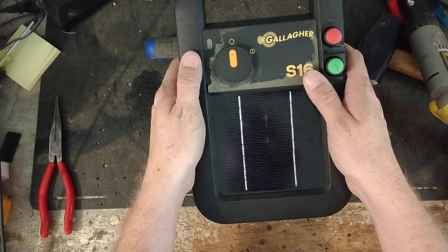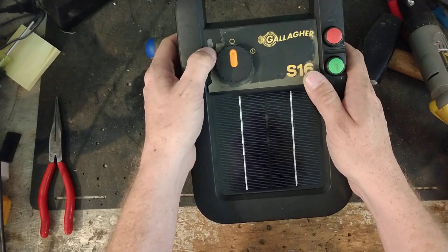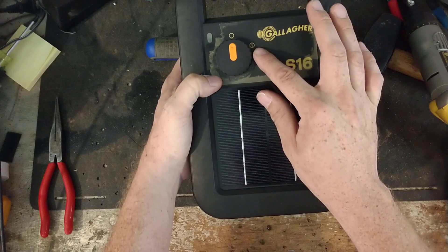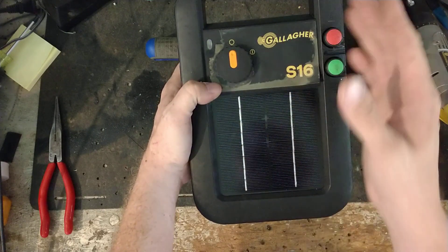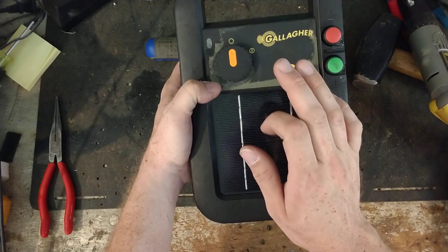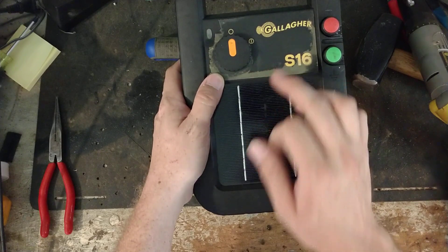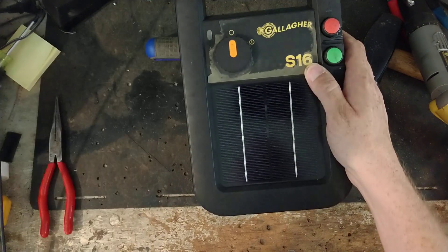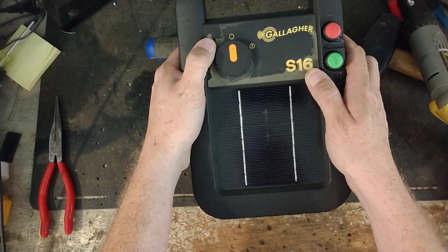What it does all that for is: if you go a number of days with not a lot of sunlight, it will detect that and actually slow the pulse down to conserve the battery. The longer you go with limited sunlight, the more it slows the pulse down. The booklet says it will go either two or four weeks on a fully charged battery before it runs too low to operate. Once the sun comes back out, the unit detects it, and lets the solar panel do its job and get charge back into the battery.